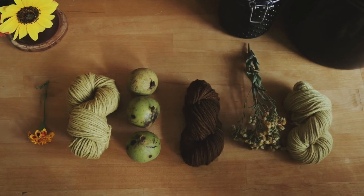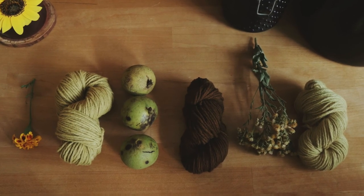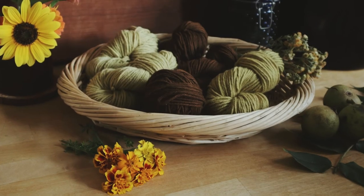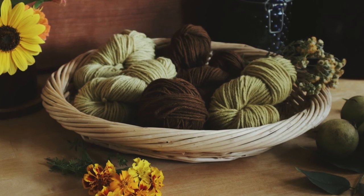For detailed instructions on dyeing yarn naturally with plant dyes, view the blog post linked in the description box below. Subscribe to Verity Folk School for weekly videos on traditional food, traditional handicraft, and traditional skills.